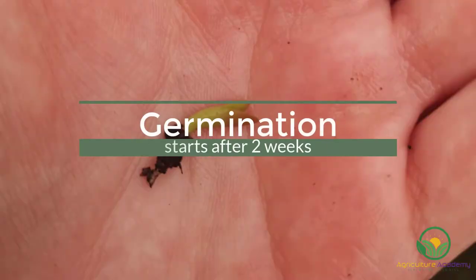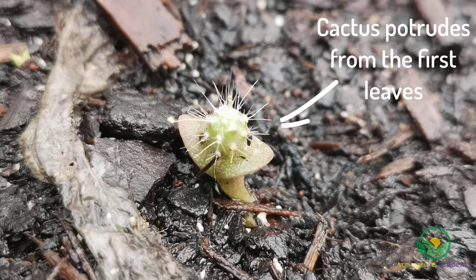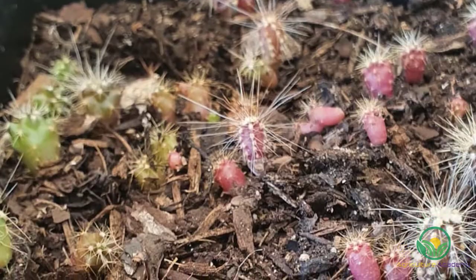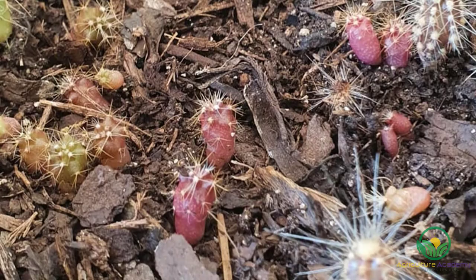Depending on the cacti species, the seeds will start to germinate in as little as two weeks. The first two leaves that appear will look like this. Out from the middle of these fleshy little leaves, the cacti will appear, with their spikes already starting to grow. Try your best to leave these young cacti as undisturbed as possible until they have established themselves.